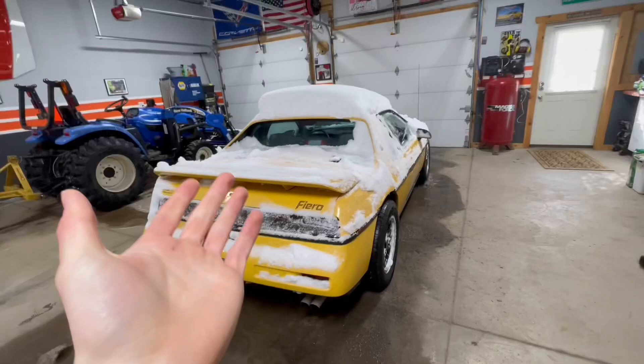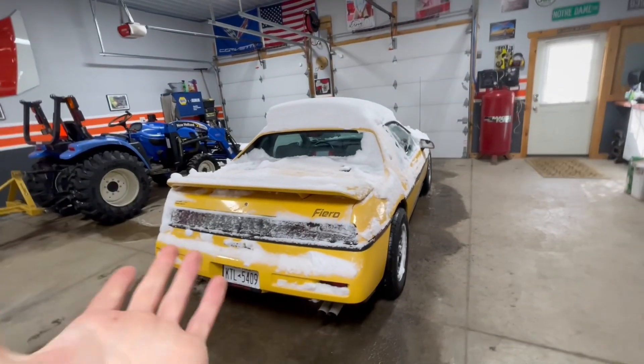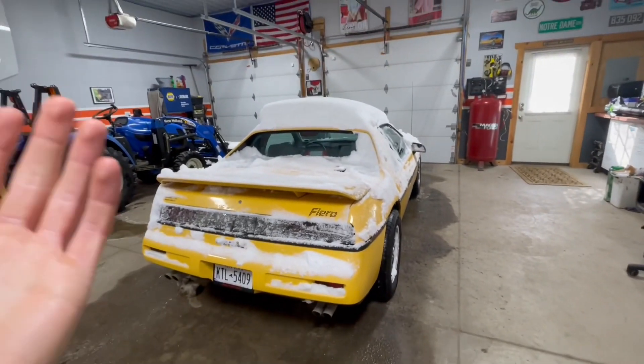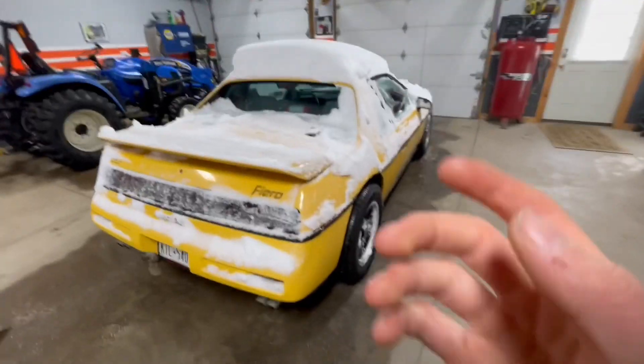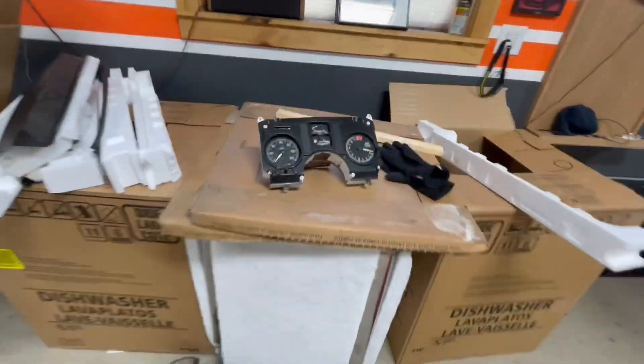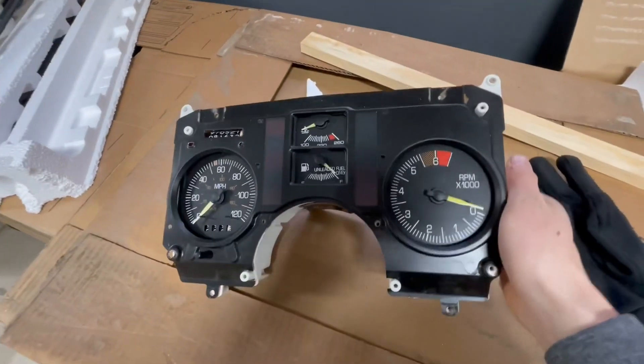A few people that I showed this to said it could be the tach board. They said they had a similar problem and just replaced the whole board and it seemed to fix it. That is why I got this right over here, which is a whole other gauge cluster.